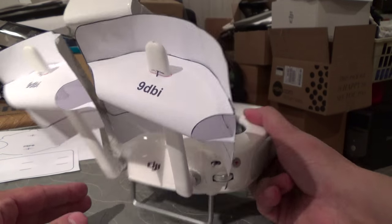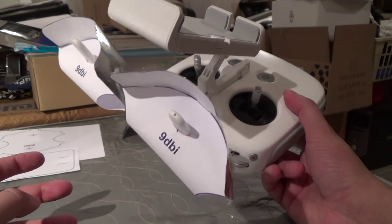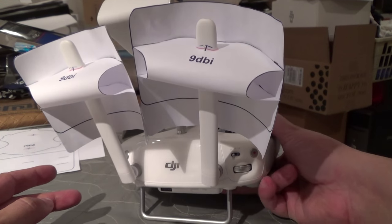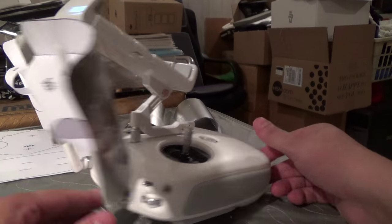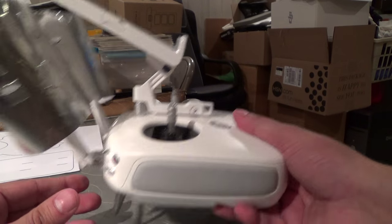With these antennas, you can get maybe as much as double the range depending on how you design them. More realistically, maybe between 25% to 50% increase in range, which is substantial when you're talking about the range of the Phantom 3 and the Inspire 1.